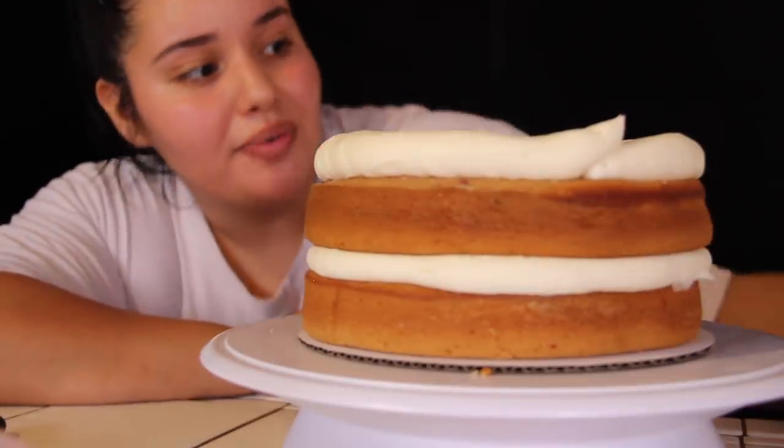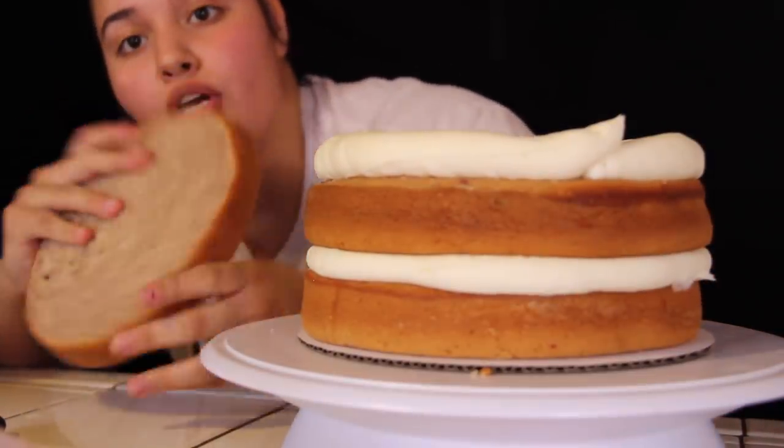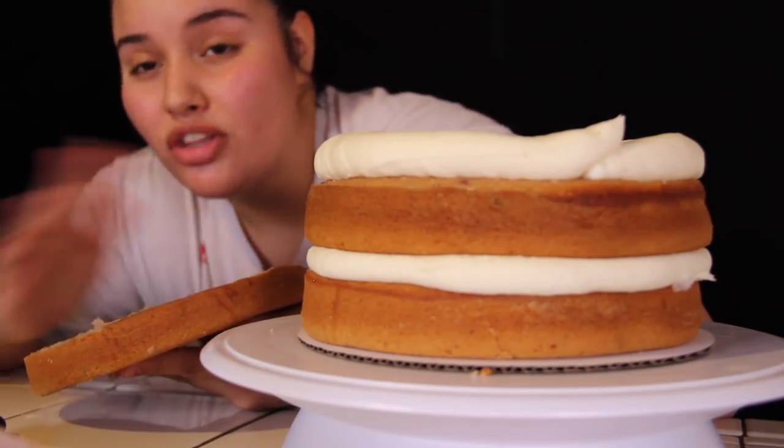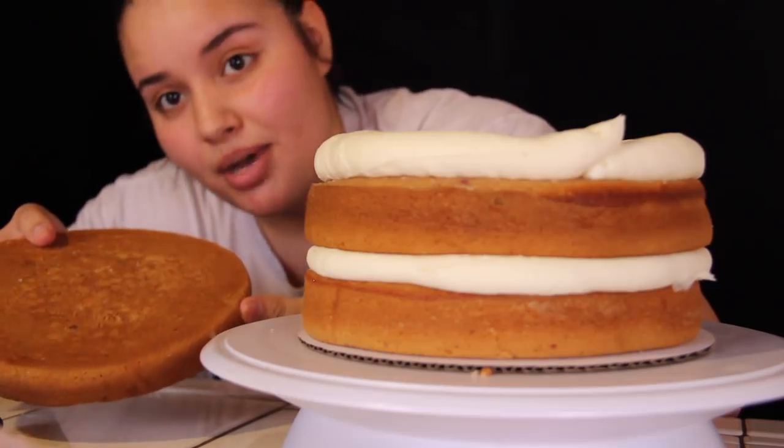For your last layer, you really want to turn over the cake, because when you do the crumb coat you don't want to put the frosting on the top side — as you keep scraping, all the crumbs are going to come off. It's just way easier to use the flat surface on the bottom.